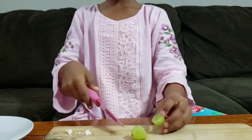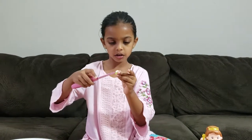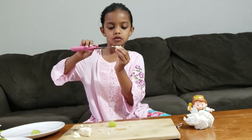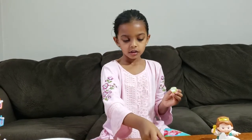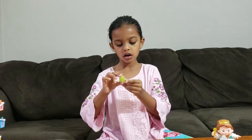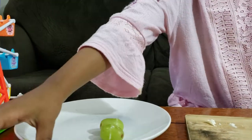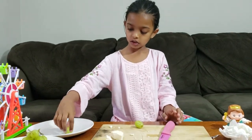Repeat the same thing — cut it. Add very, very little cheese this time because I made a mistake in the first one. There we go. Add the other piece of grape on the grape and slowly and gently put it on the plate.